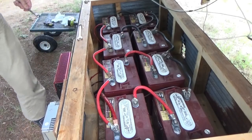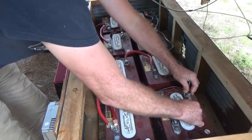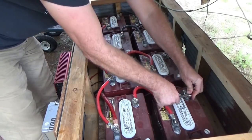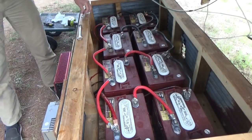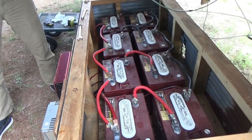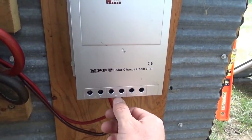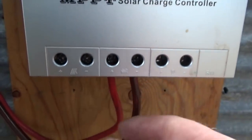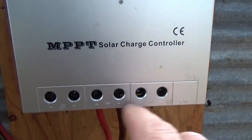Make sure it's tight. Okay, now the charge controller light is on. Now all I have to do is wire the solar panels into the charge controller and we're back in business. Just to show you: I put the negative end right here where it shows the battery symbol — the minus into here and the plus into here.